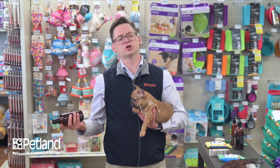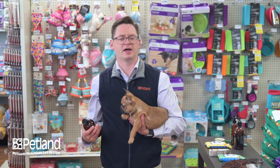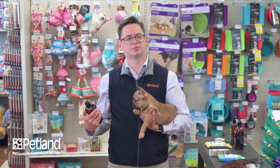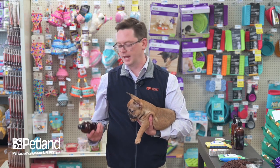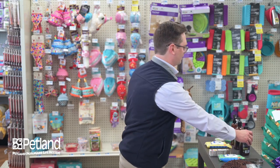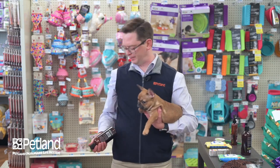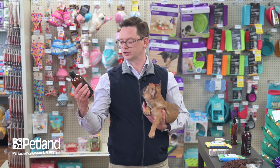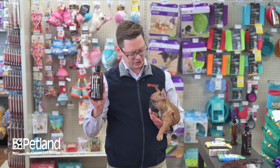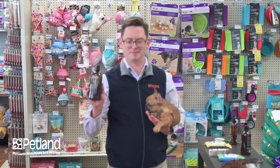Under normal circumstances for this coat type, you're probably doing a bath once a month and that would be fine. If your puppy's in the housebreaking process and gets messed up, we recommend using the wipes included with your housebreaking kit, though you could do a bath up to once a week without adverse effects. We recommend that after you use your shampoo, you follow up with a moisturizing conditioner — this avocado moisturizing conditioner will make the puppy's coat feel very soft and reduce any dryness caused by the bathing process.